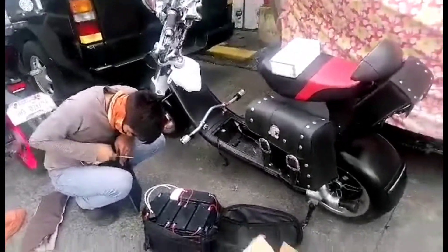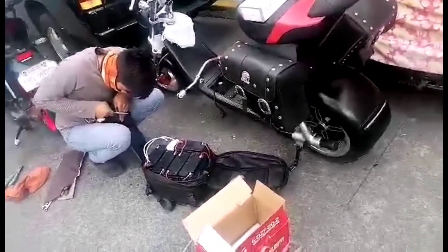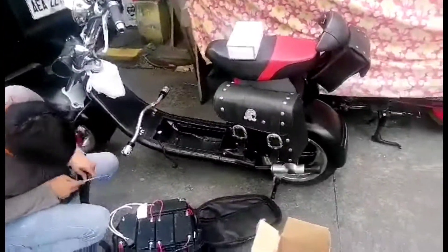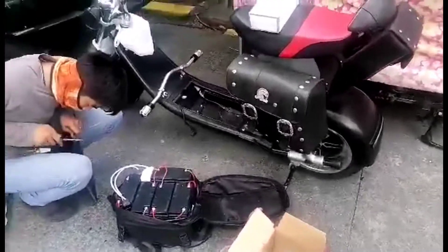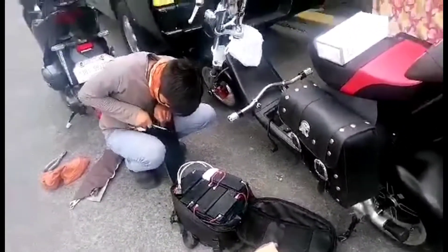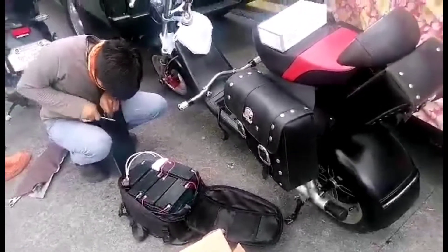Just in case you have an e-bike with a lithium battery, the usual lifespan of e-bike batteries is around two to three years. The battery is the most expensive part of the e-bike, aside from the hub motor.